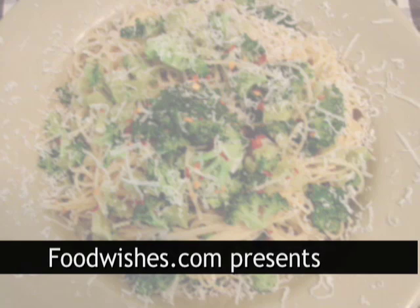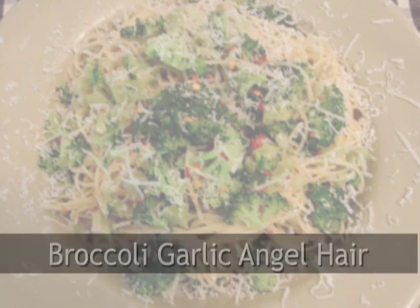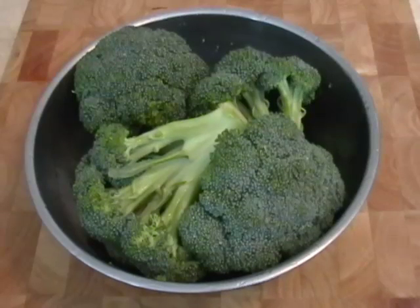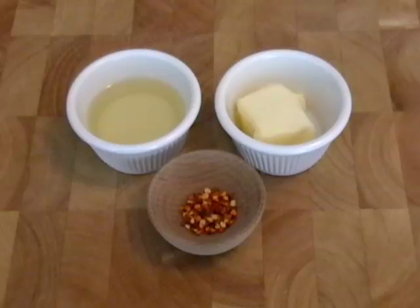Hello, it's Chef John from Foodwishes.com and today we are making Broccoli Garlic Angel Hair Pasta. This is kind of like the cauliflower aglio e olio I did, only with broccoli. And it's really delicious, really healthy. So take some broccoli, some garlic — lots of garlic — olive oil, butter, and red pepper flakes.